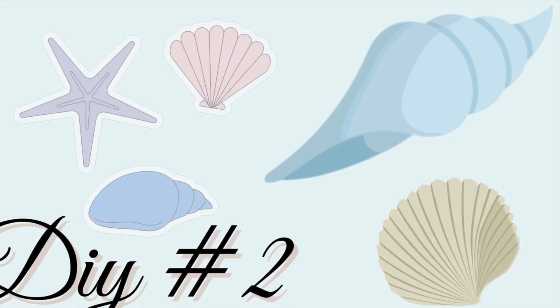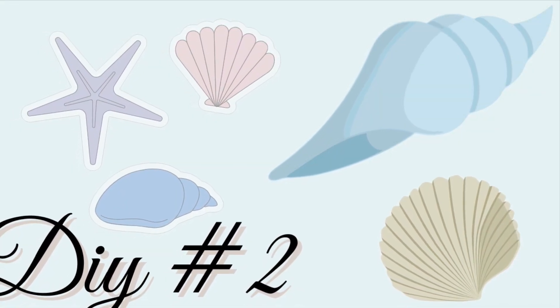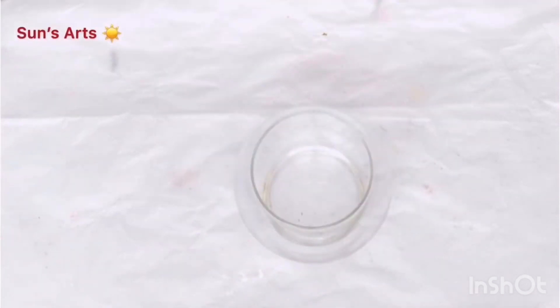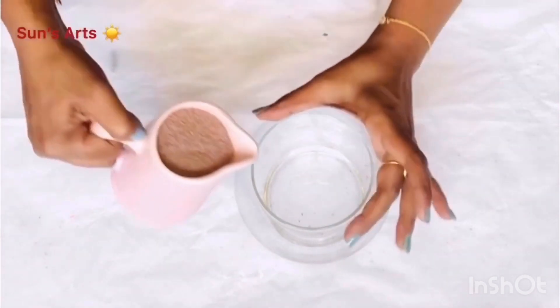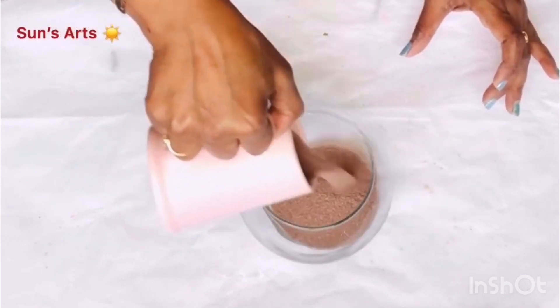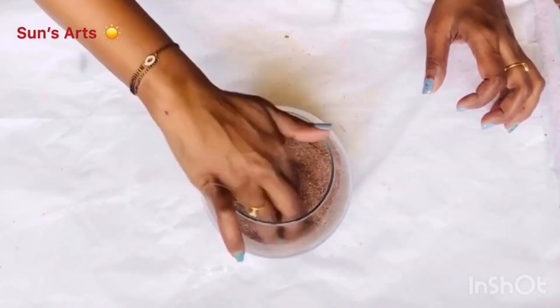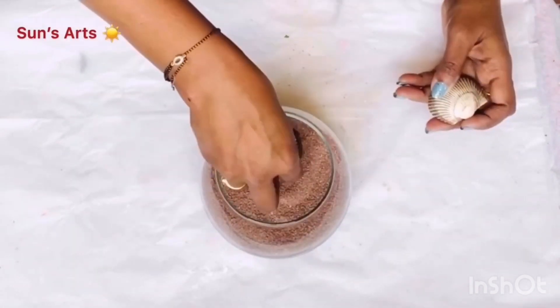Now it's time to move on to DIY number two. For this DIY I'm going to take one of these glass bowls — it's actually a small fish bowl — and I'm just going to fill it with sand that I got from Dollar Tree, just pouring the sand in the bowl like so.